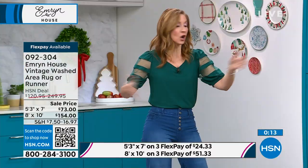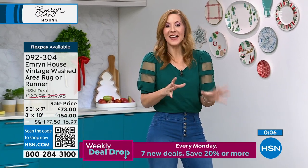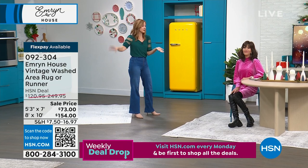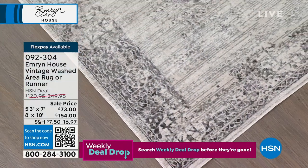You need a rug. I have all hardwood floors — me too. I want somewhere where my dogs can be comfortable, where I can sit on the floor and play with my daughter. You want something that complements your furniture, doesn't compete with it. Exactly. And because we have this vintage wash, it does that perfectly.